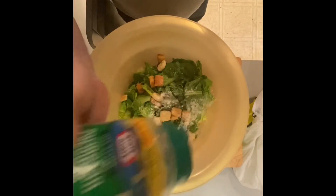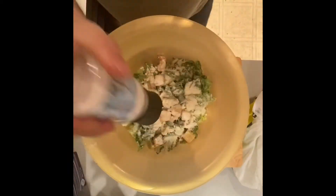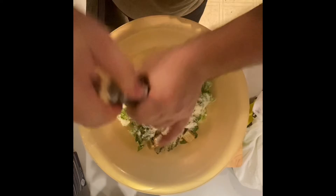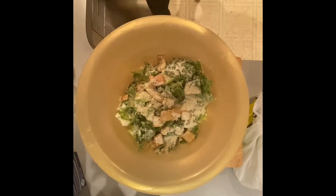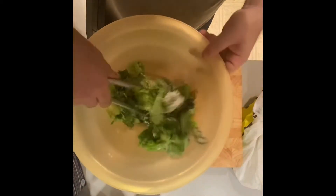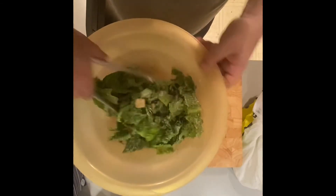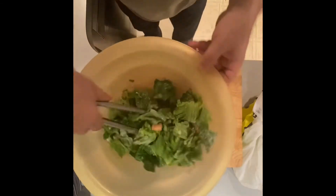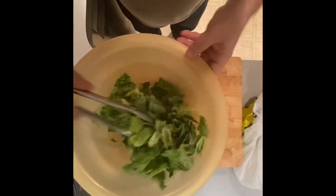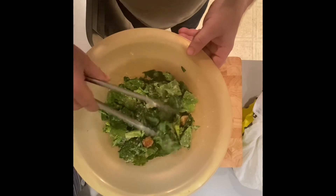Add your croutons to the bowl, add your lettuce, add your cheese — lots of Parmesan cheese — a little salt, a little pepper. Now I'm going to take five tablespoons of my dressing for one head of romaine lettuce, and mix it all up. It makes two nice salads. You mix it very thoroughly, make sure everything is well coated. I don't know why I sound Russian and Italian at the same time — it's great.